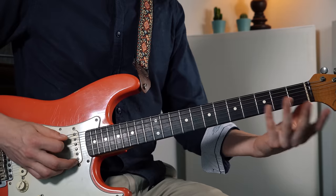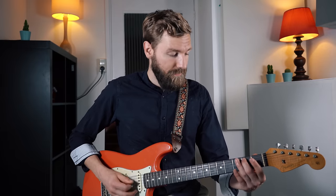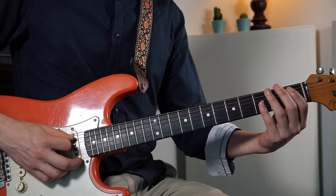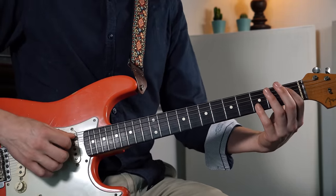That note — lovely. Same note. So fret three on the G string and fret one on the A string — the B flat or the A sharp.